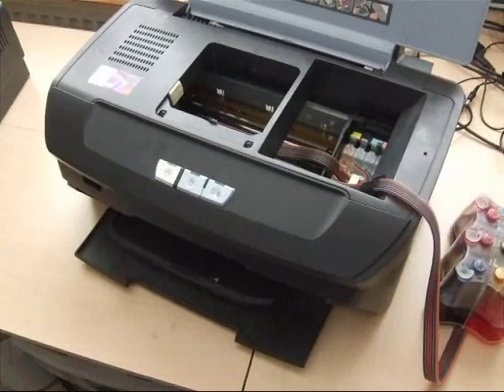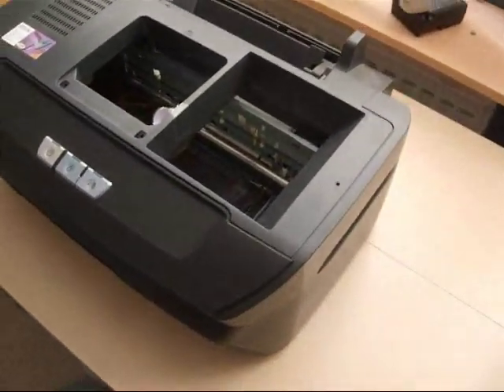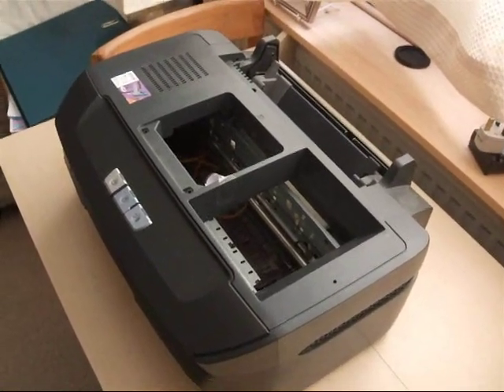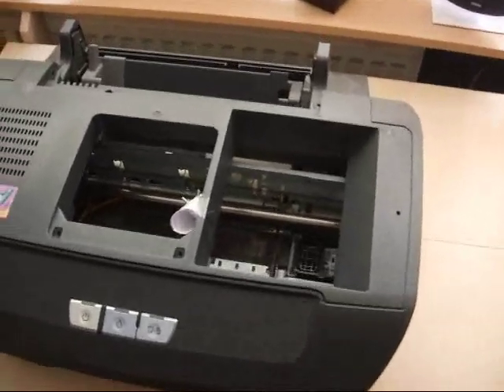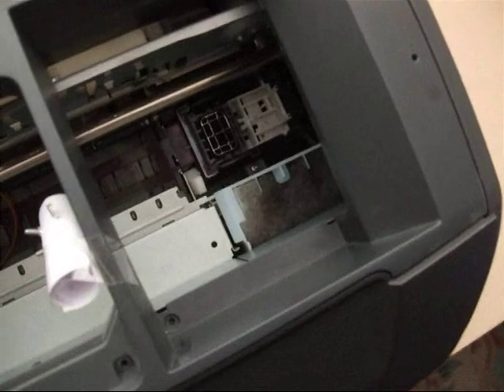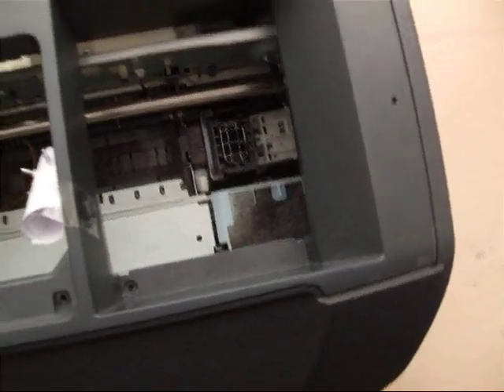I'll show you how to do that now. First of all, this is an old machine that I bought for 10 pounds or something like that, so I'll show you on this machine. The carriage is missing but you can see down there in the corner — the waste pads that we've got to get to.